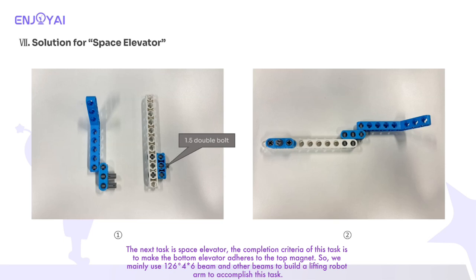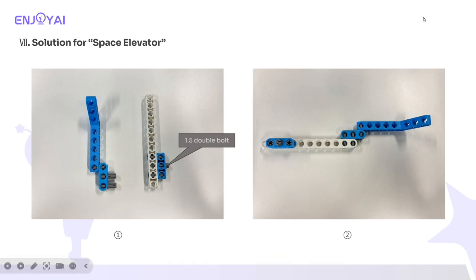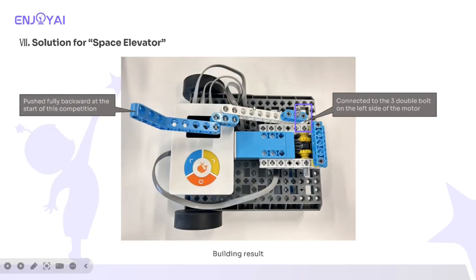We mainly used 12-646 beam and other beams to build a lifting robot arm to accomplish this task. Note: connected to the three double bolts on the left side of the motor. Pushed fully backward at the start of this competition. Here is the building progress.